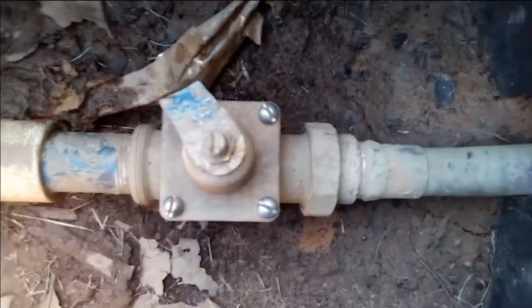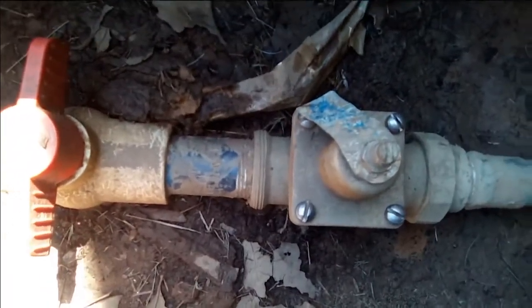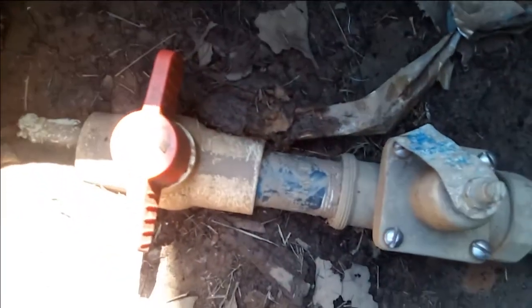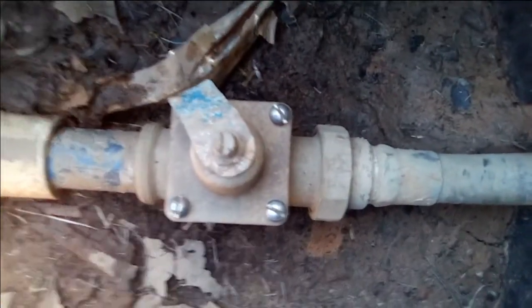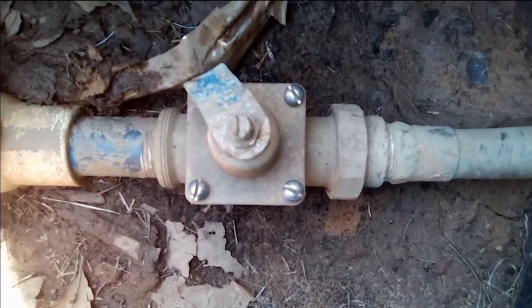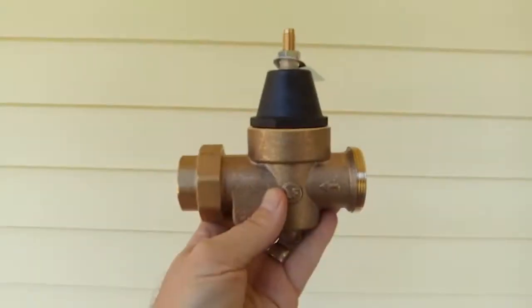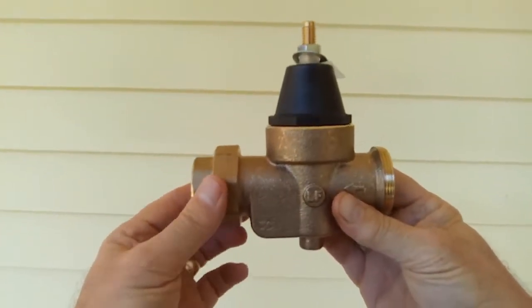So that right there is the pressure regulator. It's got a union right there, and there's also could be a union there, but it's actually threaded into a pipe that goes on the valve, which I've already shut off. But the pipe that comes out, it's glued in there. This exact one is no longer available. However, there is a replacement for it by the same company, which I think is the same size. So here we have the replacement pressure regulator.